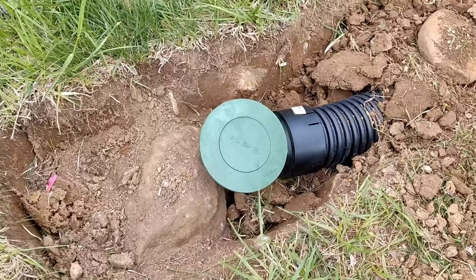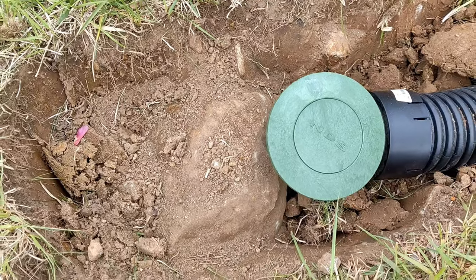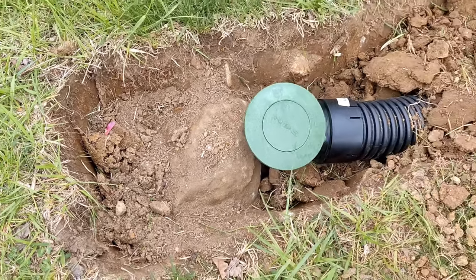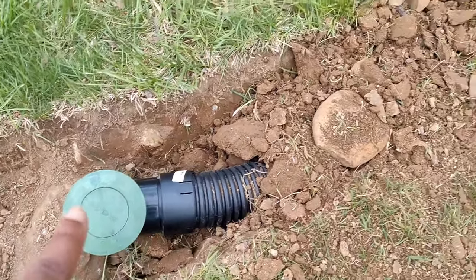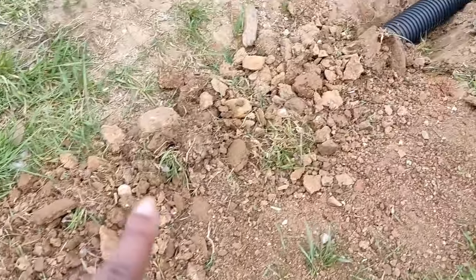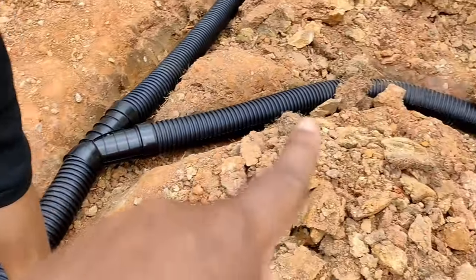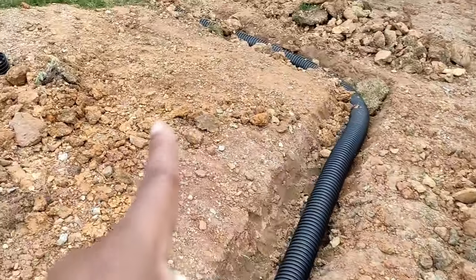We actually decided to stop with the pop-up at a certain point because there's a huge chunk of concrete we can't get out. The drain just ends right there, runs along this way — he's already backfilling — it Y's off to her house and then snakes up to my downspout.